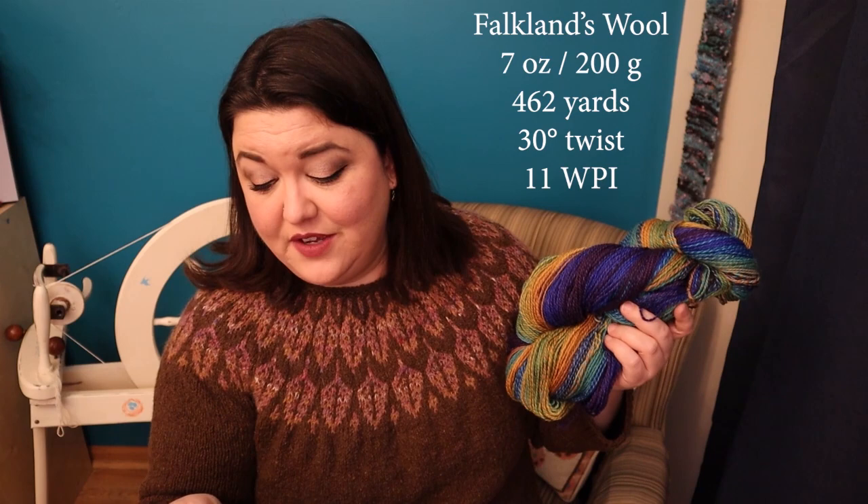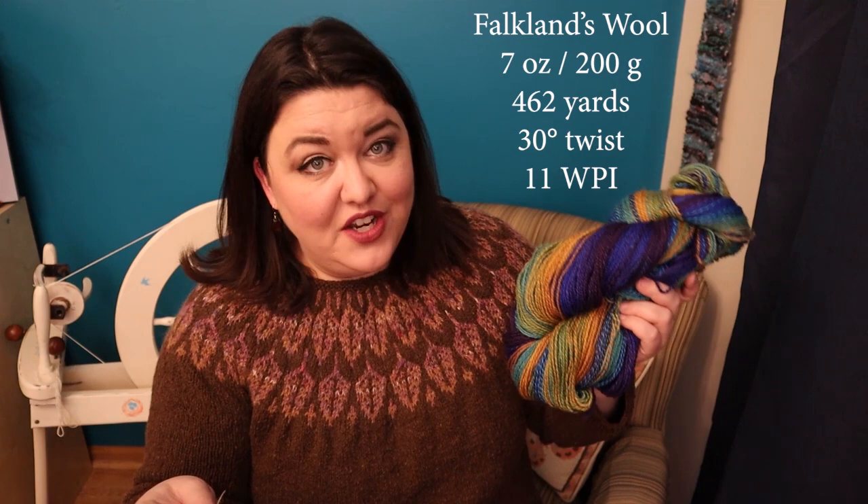I'm getting better about writing down details, so here's what we have for this yarn: it is Falklands wool, seven ounces — I had two braids, each four ounces, but I took some colors out so it came down to about seven ounces, about 200 grams. It is a two-ply, 462 yards, with a 30-degree twist, 11 wraps per inch, which puts it at about worsted weight. Perfection — I'm just so happy with this. Follow me on Instagram for close-up pictures of this yarn, let me know in the comments what project I should put this in, make sure you're subscribed to see my upcoming experiments and more delves into historical spinning. See you next time!